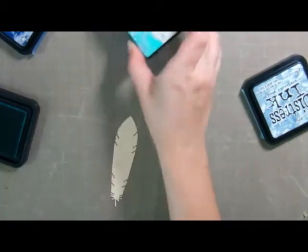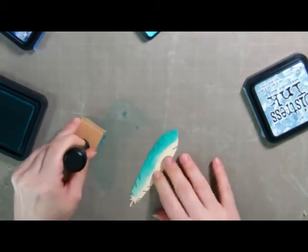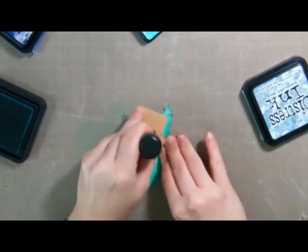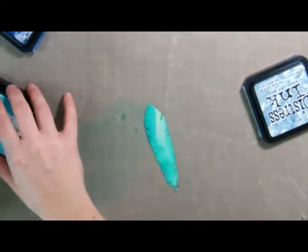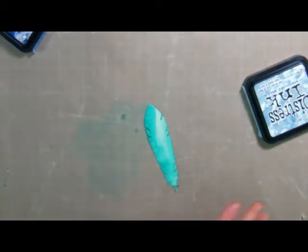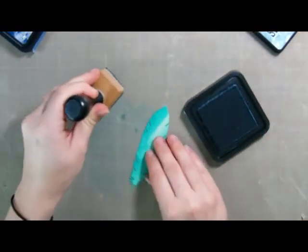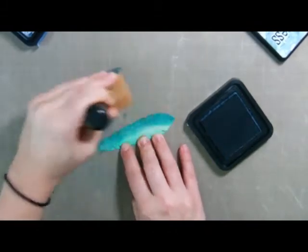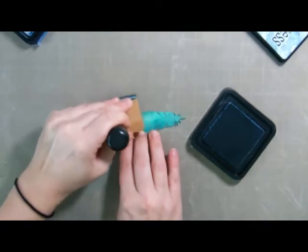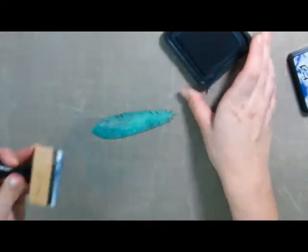I'm going to start with Peacock Feathers — I just got this one and I really like it. I'm going to start on the bottom of my craft mat and sort of turn this around, covering the whole thing. It doesn't have to be perfect because we're going to go back over it with a lot of different colors. I start with my brightest, because I actually want this to have a masculine feel, so I like to tone it down using Weathered Wood. You're just going to do the same thing — bring it in from the side. Then to add some definition, we're going to use Chipped Sapphire.